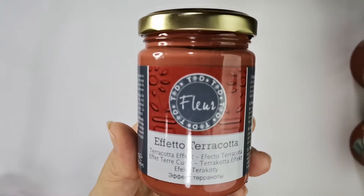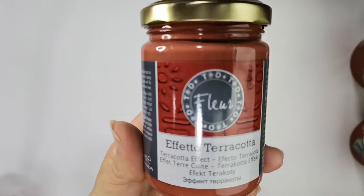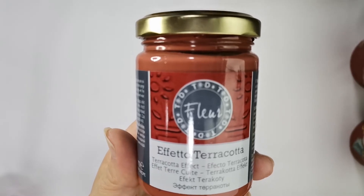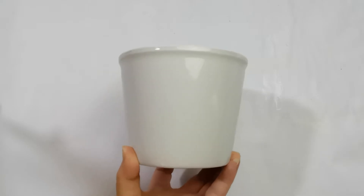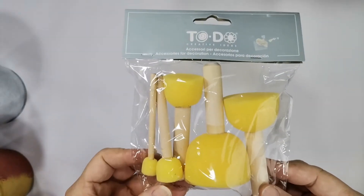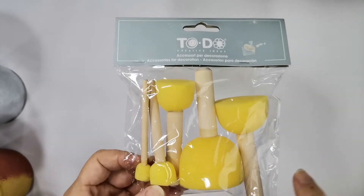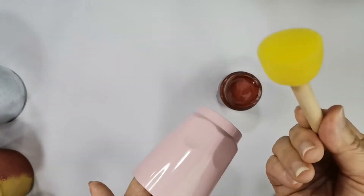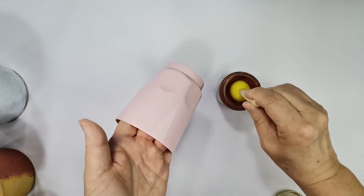Sharing Fleur Terra Quarta effect, which can be used to transform various surfaces into Terra Quarta background effect. It can be applied on plastic, tin, glass, and ceramic. We apply the medium directly with a sponge onto the desired surface. The application is rather simple — just use a sponge to dab or sponge on the surface.